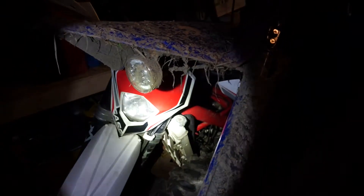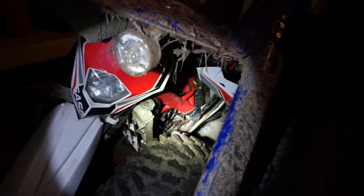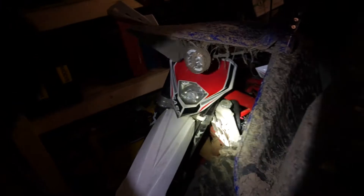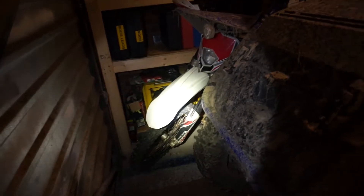Hopefully get a spark, hopefully get it to run. Once I've got it to run, I'm going to start tidying it up and cleaning it. It's going to be a fun bike — they're an awesome bike, these 300 two-strokes. They're so nice to ride. Just a real shame — it needs some love, it really does need some love.